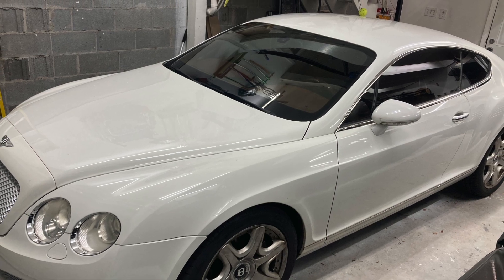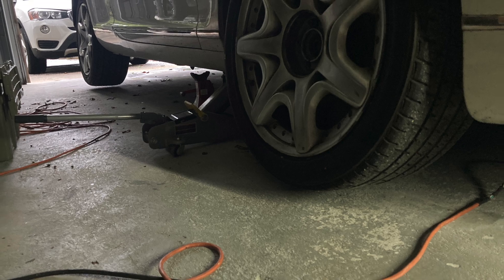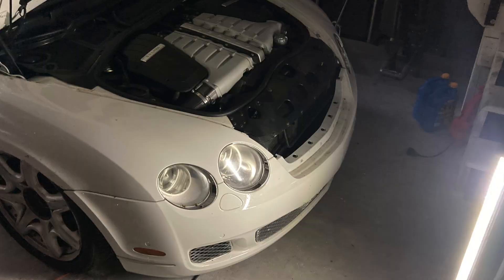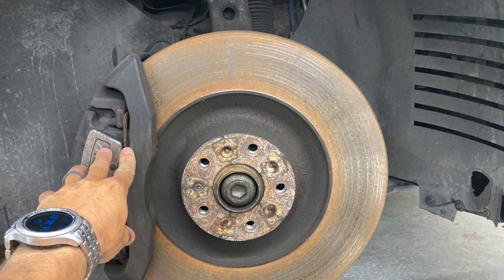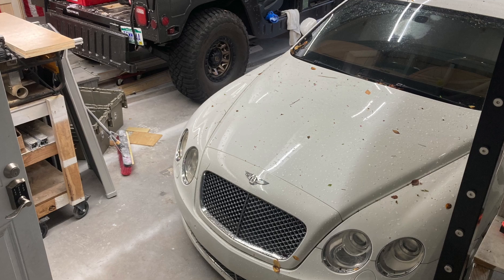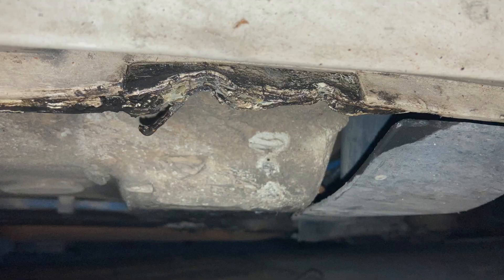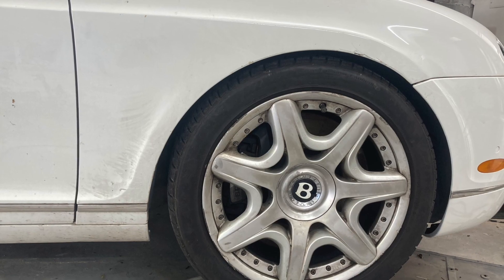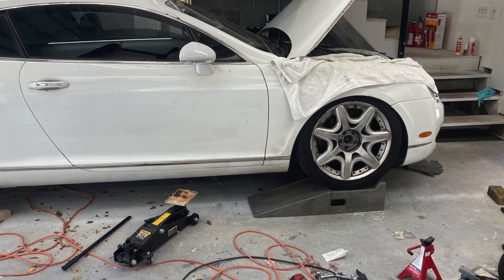Overall this is a fairly straightforward project — much easier than changing springs out of a Humvee — but you will encounter very large parts. This car has enormous brakes, so you may want an extra jack to lift the control arms and move parts around without getting your hands in there. I smashed my thumb on the sway bar and that delay probably took more time than fixing the rest of the car, so take your time, support things properly, and keep your hands clear.